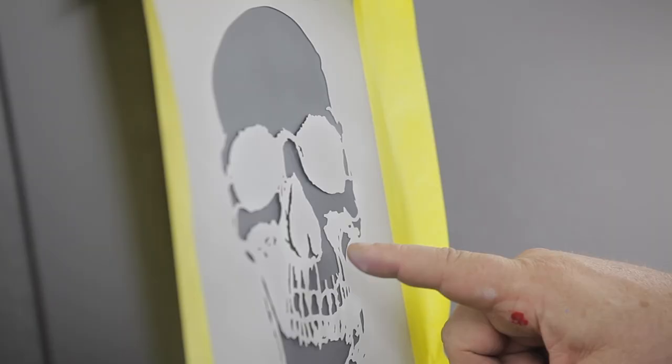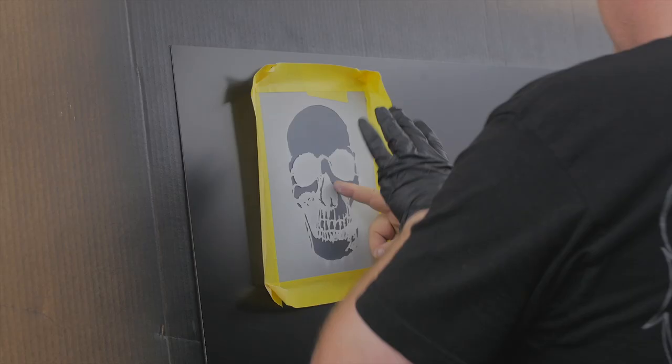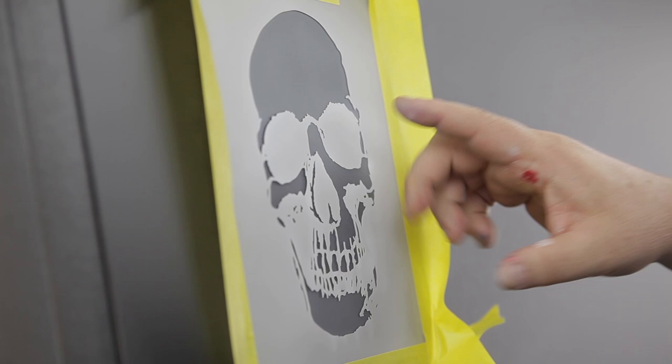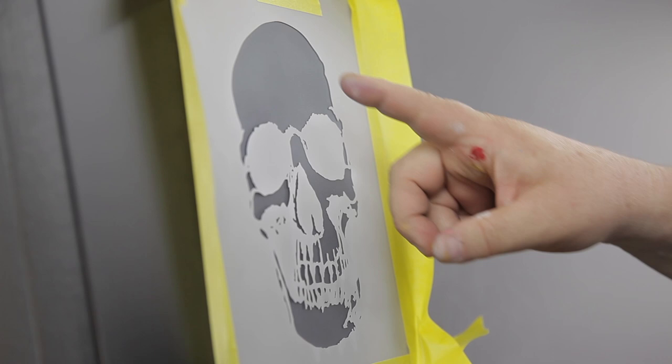Now anytime you're dimensionalizing anything you always want to have a kind of a light source. By the way this stencil is cut you can actually see how this area is open more on this side and there's less on this side. That's telling us our light source is kind of coming in from this direction. On a skull shape or any kind of curved shape you have what's called a specular highlight — literally it's a circular highlight.